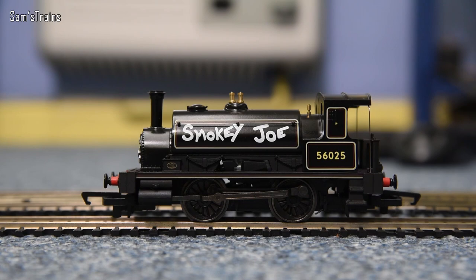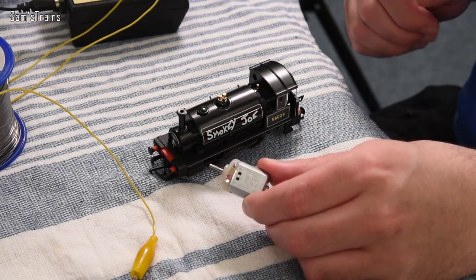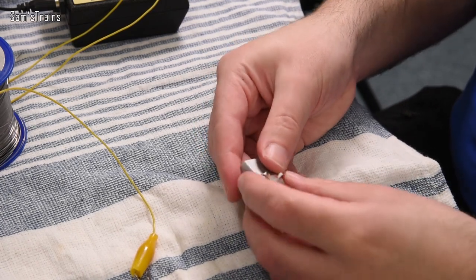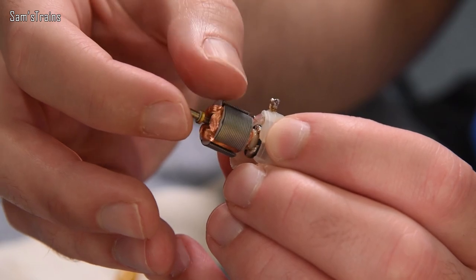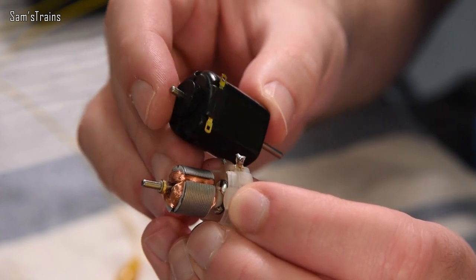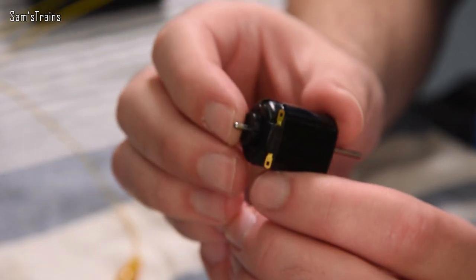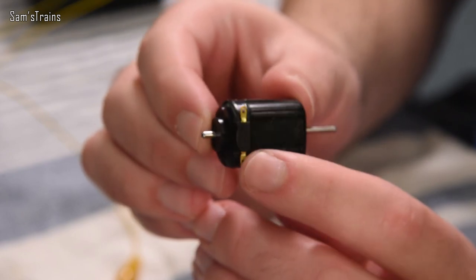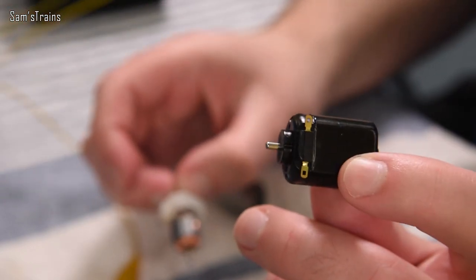Now it's time to find out for sure whether a five-pole motor can perform better than a three-pole motor — here's a hint: it can, but let's prove it. First though, as promised, let's investigate what sort of motor Hornby are using on the original Smokey Joe. I don't recommend you do this because there's a good chance you won't get the motor back together again afterwards. Okay, yes — this is indeed a three-pole motor. I don't really understand why Hornby still use three-pole motors when you can get five-pole motors in the exact same enclosure. This is a good quality five-pole motor — I know that because I've used these before — and it cost me less than two pounds, just over a pound in fact, buying in small quantities.